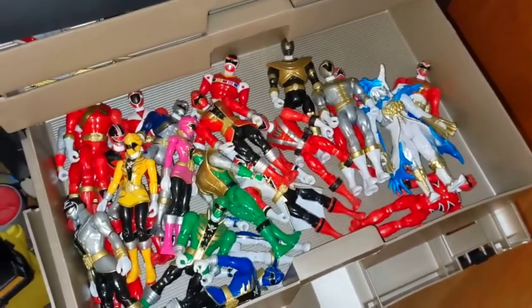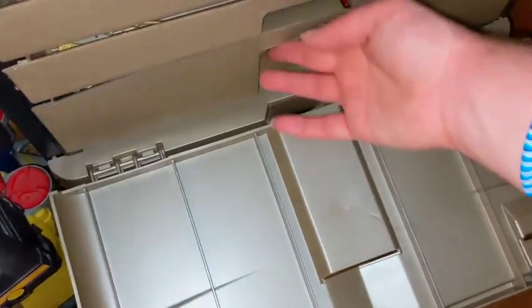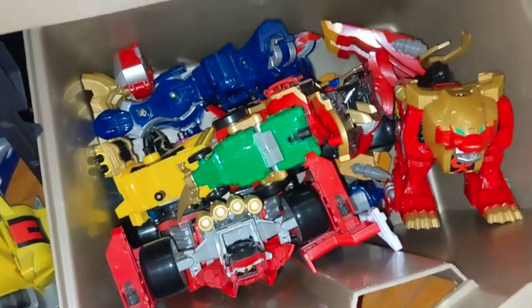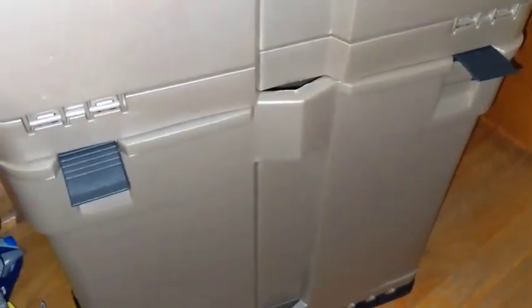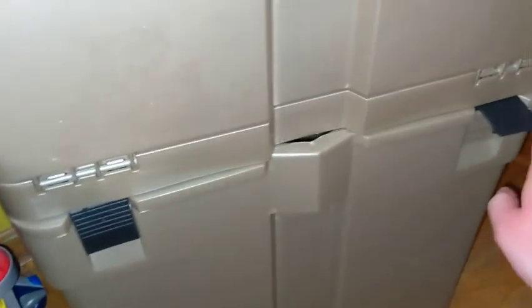I may try to track those down someday — these were really great and I'd love to do a video on the action hero line. The big last area at the bottom is where I store all the zords and megazords: the Turbo Falcon, the Legendary, the Q-Rex, and both versions of Gal Lion — the Super Megaforce one and the Megaforce one. Not really sure why I have both.